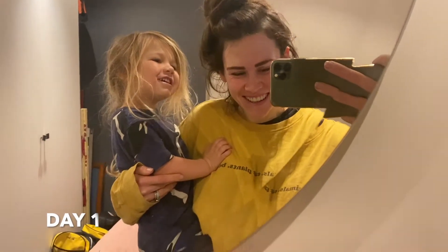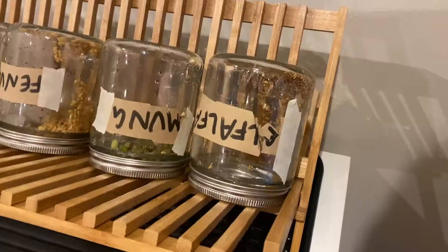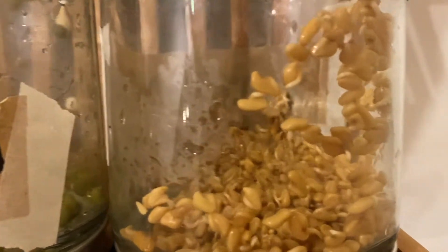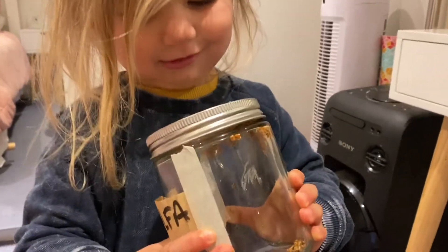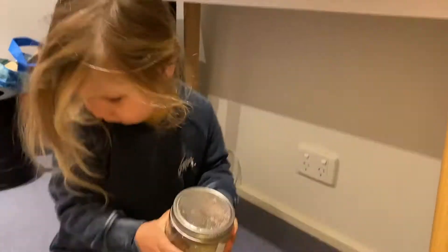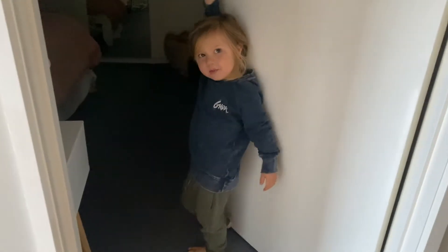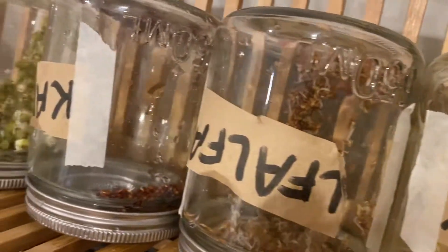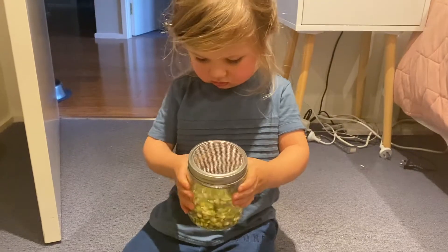Good morning, sprouts! Time to rinse you. Shake it — good job, take it out.